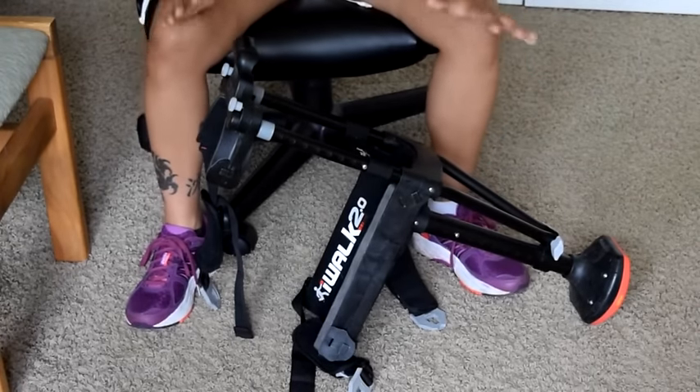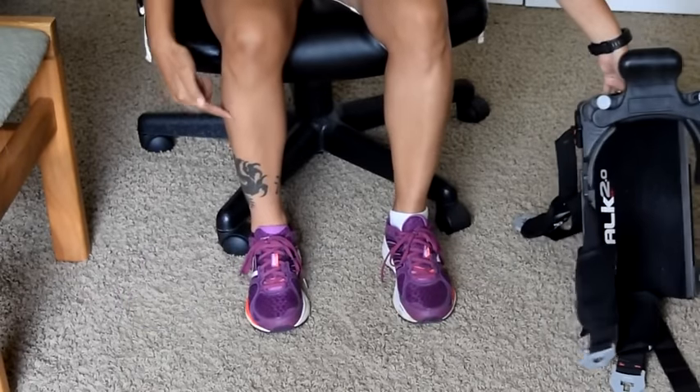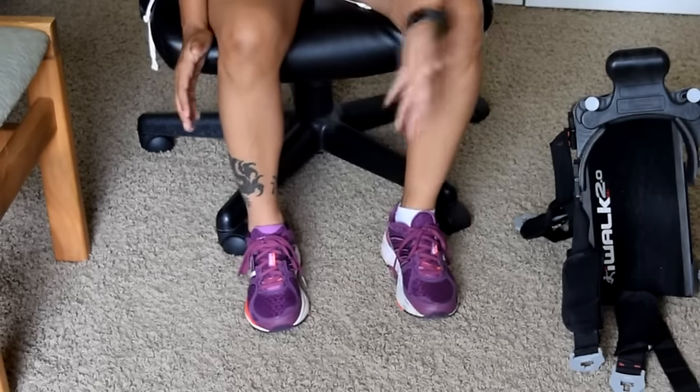I was completely non-weight bearing on this right foot here. In the video you might be able to see my terrible atrophy here on the left versus the right foot. Now I can actually put some weight bearing on.